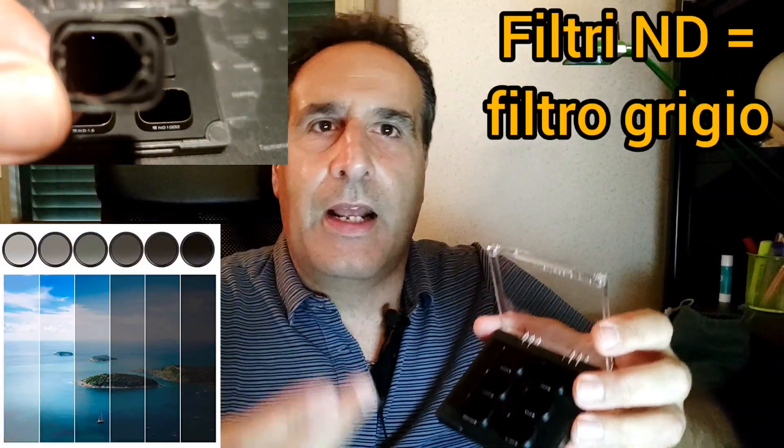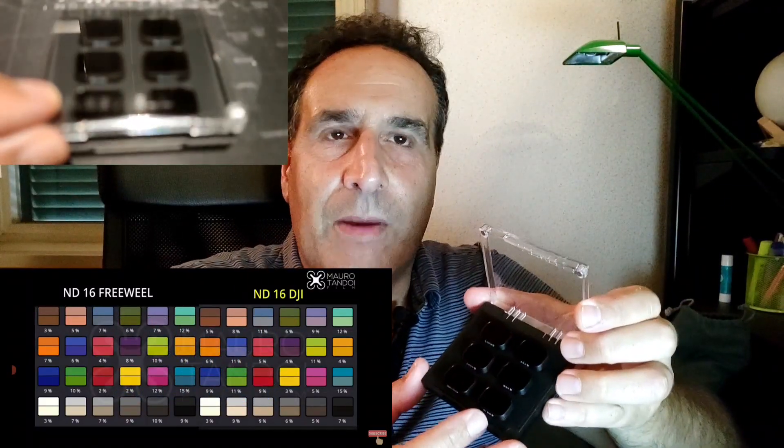Non dovrebbe avere alcuna predominante di colore. Vi consiglio di guardare i video di Mauro Tandoi, in cui lui fa dei confronti con i filtri della DJI e riesce a farvi capire che effettivamente questi filtri non sono proprio tutti grigi, ma un pochino di predominante ci sta. Se diminuiscono la luce che arriva sull'obiettivo, le immagini verranno tutte scure? In realtà no, perché il vostro drone adatterà l'ingresso della luce in maniera automatica. Quindi abbasserà la velocità dell'otturatore per far entrare più luce e permetterà comunque di far arrivare la luce sul CCD, quindi sul sensore.